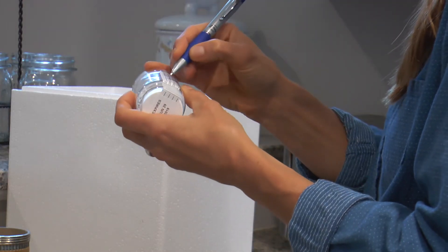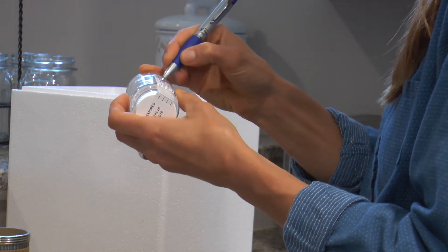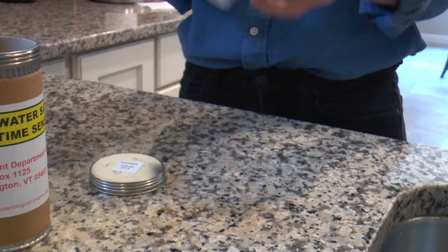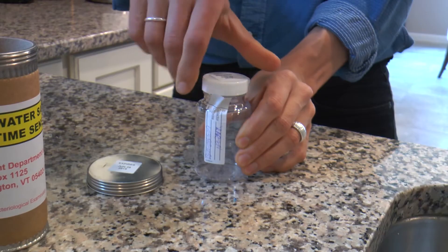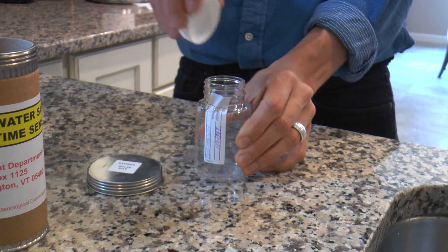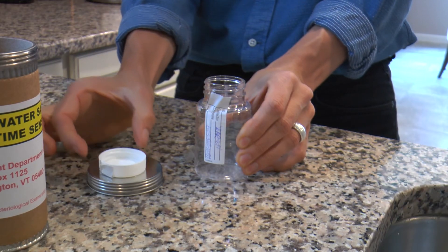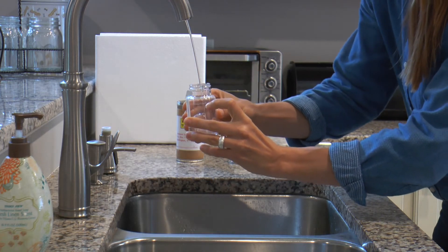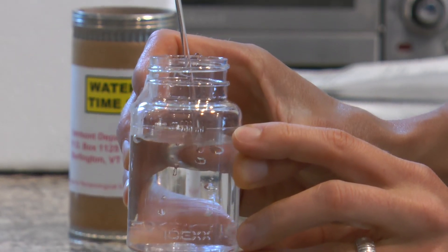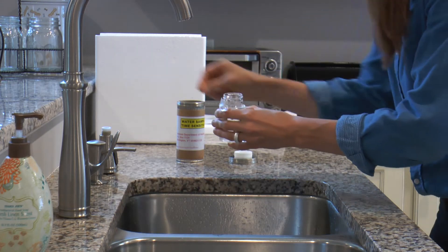While you're waiting, print your last name and phone number on the side label of the bottle. Remove the cap breaking the paper seal. Don't touch the mouth of the bottle or rinse it, even if you see a white powder or condensation inside. Turn down the water flow and fill the bottle just above the 100 milliliter line, then put the cap back on tightly.